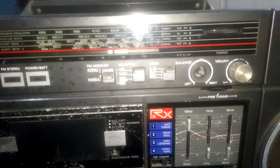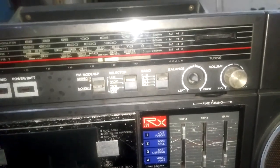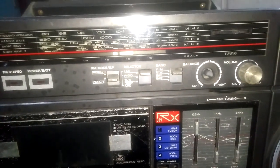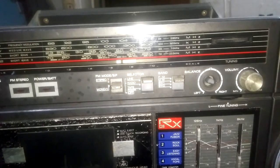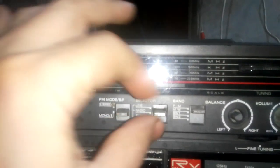Hi everyone, today I brought this tape cassette recorder, it is the National RXC39. I showed you another one before but it was the National RXC46. I don't know what's wrong with this cassette tape recorder, I don't even know whether it works or not. Let's plug in the power protection bulb and explore it. There is power as you can see, but there is no sound coming out at all. Most probably it is the amplifier IC.